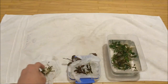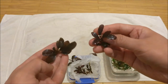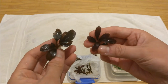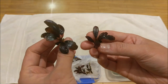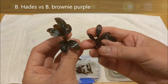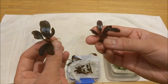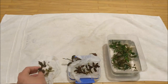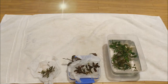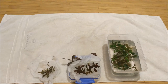I just want to compare the Bukephalandra brownie purple with the Hades — I think they look very similar. The Hades would be this one here and the brownie purple would be this one on the right. Thanks for watching the video. I will provide you with updates in the future on how these grow and change under LEDs in my tank.